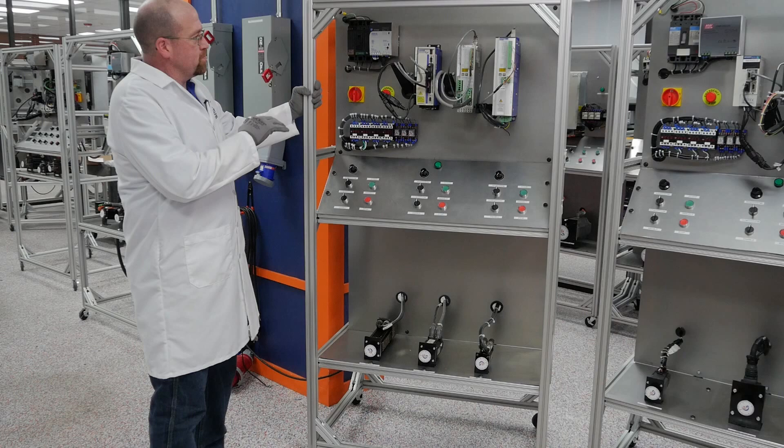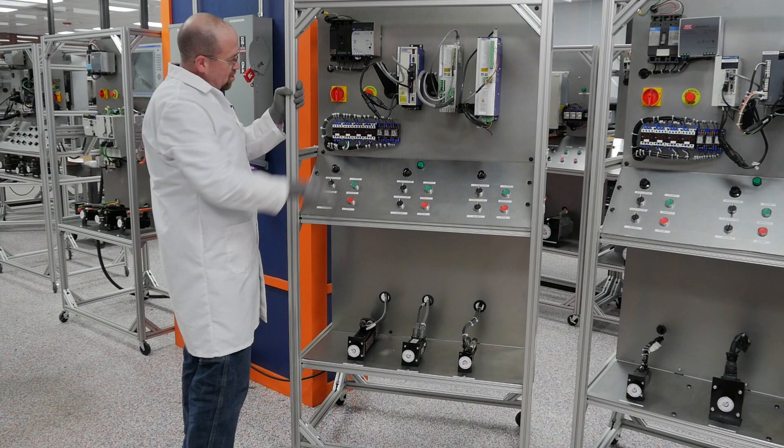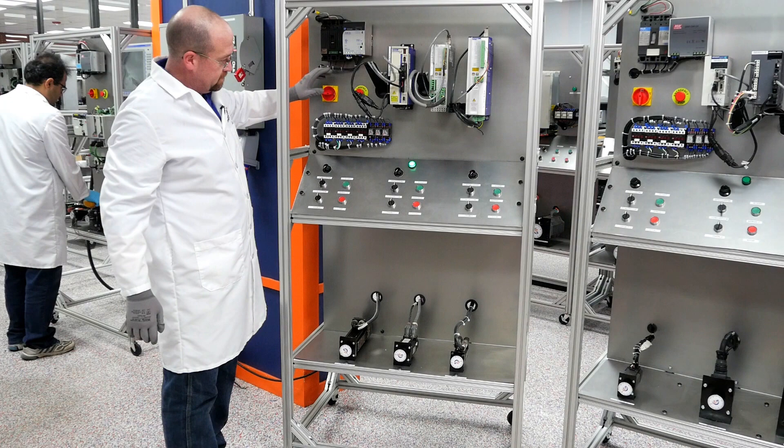I'm Tim with Global Electronic Services. This is a servo test stand that we built for the Kollmorgen ServoStar Series Drives and Motors. Turn on the main breaker, the control power, and the e-stop.